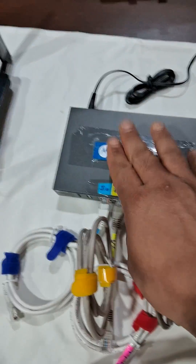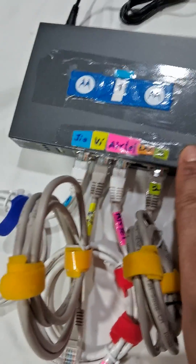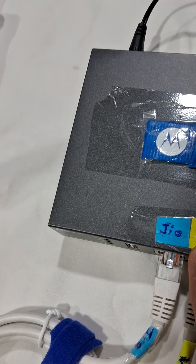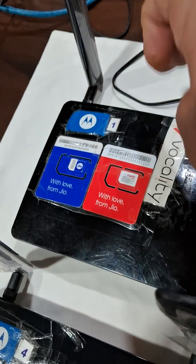What I have out here is a load balancer. This load balancer takes up to four inputs. I have connected one for Geo — that is my Geo router — one input for my Vodafone router, and one input for my Airtel connection. The input will come from the internet and go to this router.